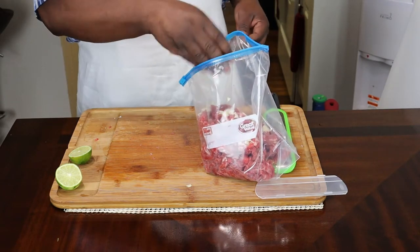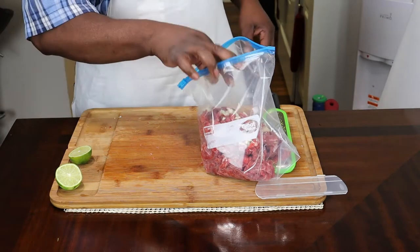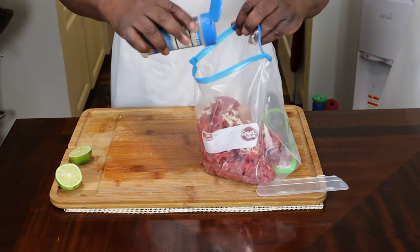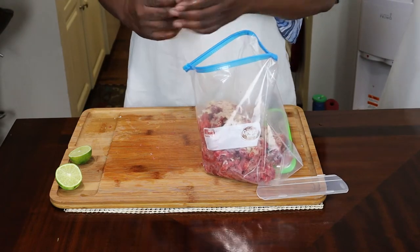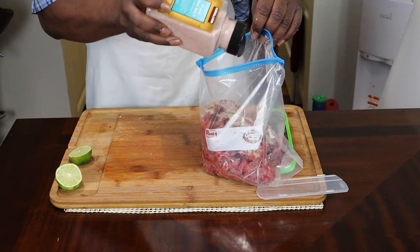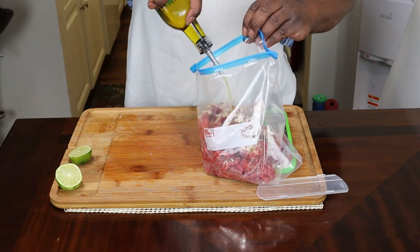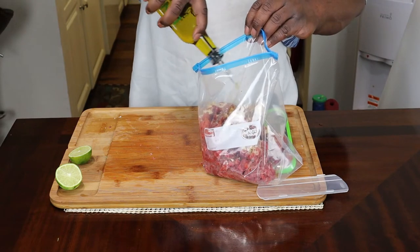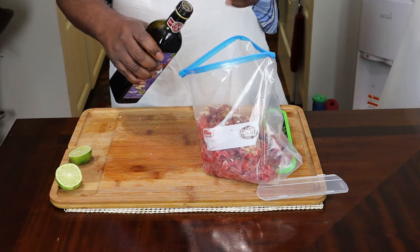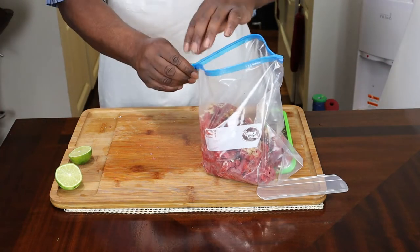Next time I'll show you my homemade fajita seasoning — I have a recipe for that. But today I'm going with Ortega. You can buy a seasoning pack; I'm going to use about two tablespoons of that. I'm going to take a little salt and some olive oil — probably about a quarter cup. We've got some balsamic vinegar, about two tablespoons.